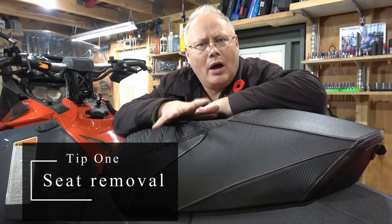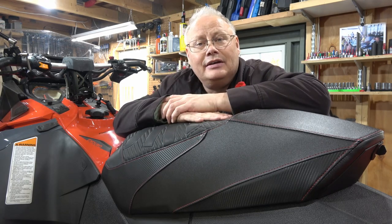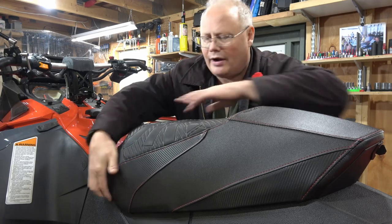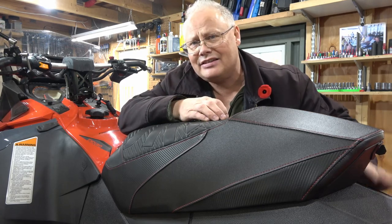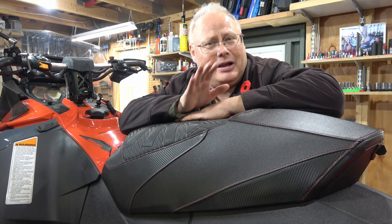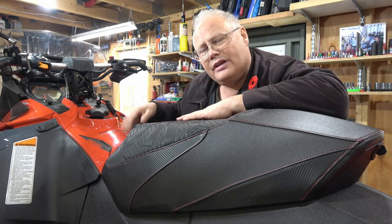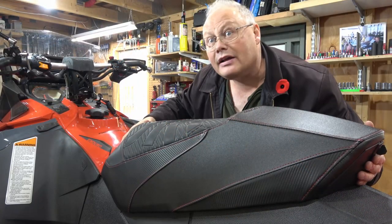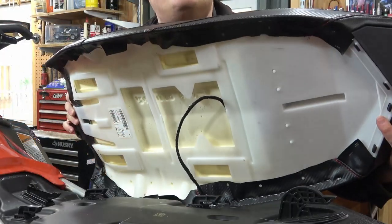When I bought this machine the dealer showed me how to get the seat off, but I'll be honest — after a while I rarely take it off and I forgot how to do it. I knew there was a release somewhere but couldn't find it, and unlike my old Polaris snowmobiles that were bolted from underneath, this actually sits on the fuel tank. I went to YouTube to figure it out. Basically, at the front of the seat underneath some of the material, you reach down with your fingers, there's a release you lift up on, you hear it click, and then the seat wiggles back on some rails and you lift it up.